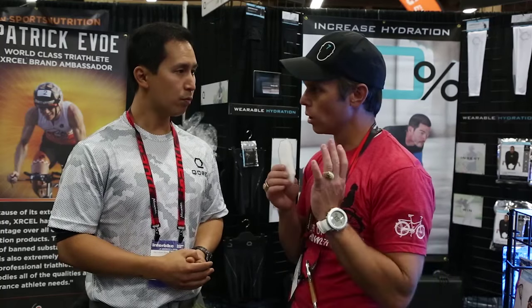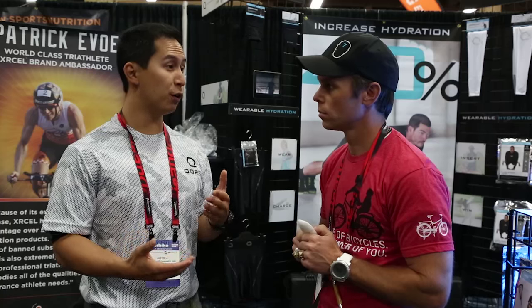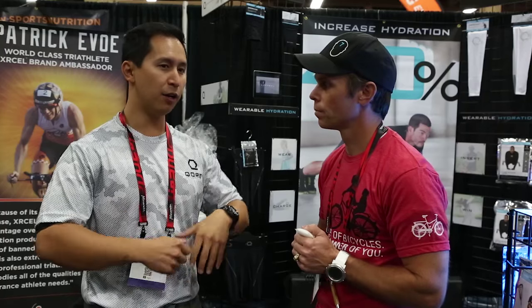My understanding is that this product lasts about 45 minutes — is that correct? It depends on how intensely you're working out. We actually have a challenge coming up called 30 for 30, where we're looking for 30 individuals in the country that can deplete an insert in 30 minutes, because you get that full 40% hydration benefit when that insert is fully depleted — it goes from solid to liquid. How long it lasts just depends on how good of an athlete you are and how much heat you can put out. The cool thing is you just need to know that timeline, so at your next aid station, if it's super hot out there, you would just grab some more inserts to put in.